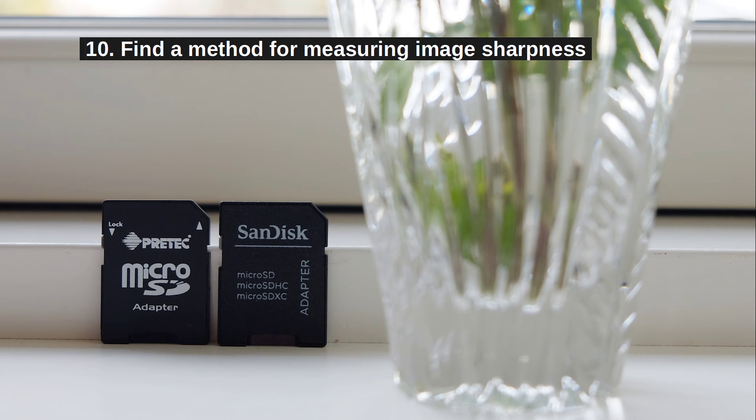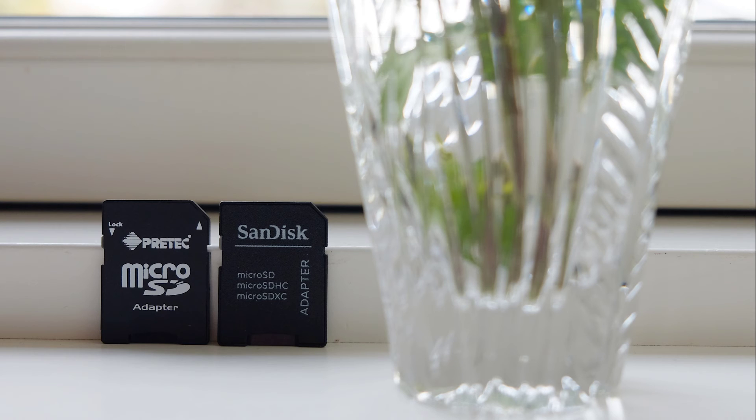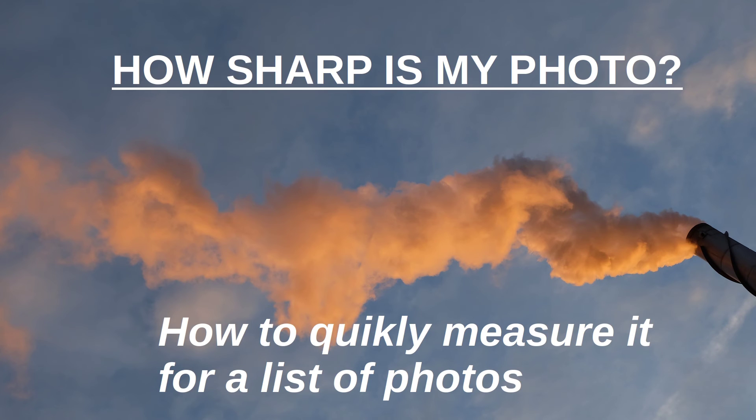Step 10: Once you have downloaded your images, you have to measure their sharpness. I can make this very simple for you because I just posted a video on how to measure image sharpness automatically for any number of images. Please see the link below.